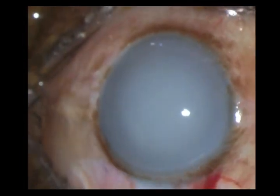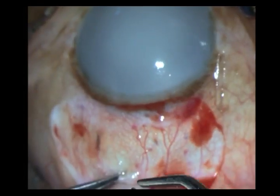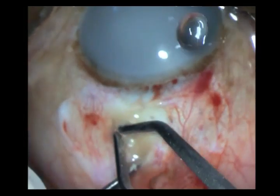Here I am doing the peritomy initially, and then after which I go ahead and do some wet field cautery.